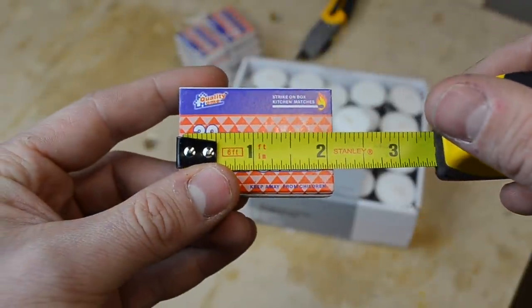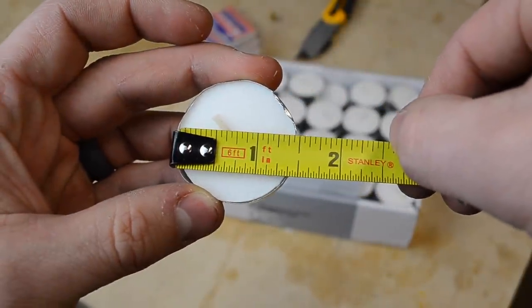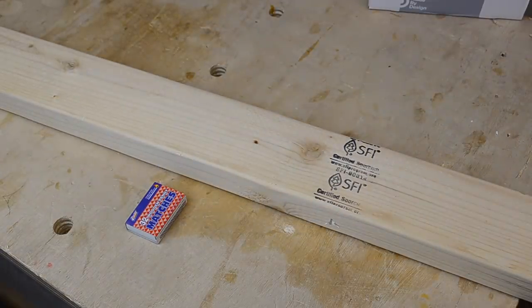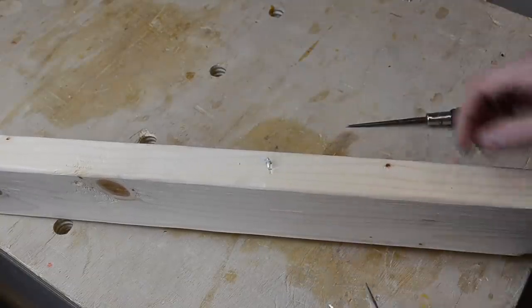To start you're going to need some tea light candles and some boxes of matches, both of which you can buy in bulk off of Amazon for only a couple of bucks. And you're going to need a single 8-foot 2x4 if you want to make 40 of these.